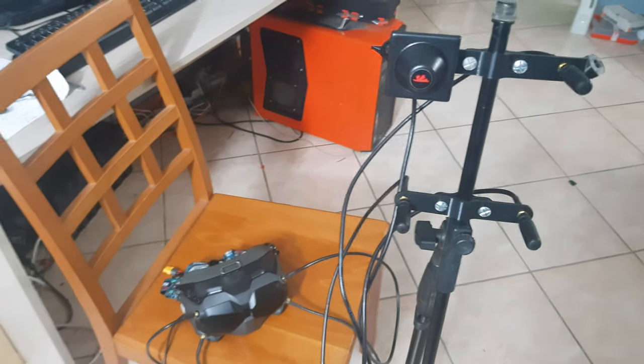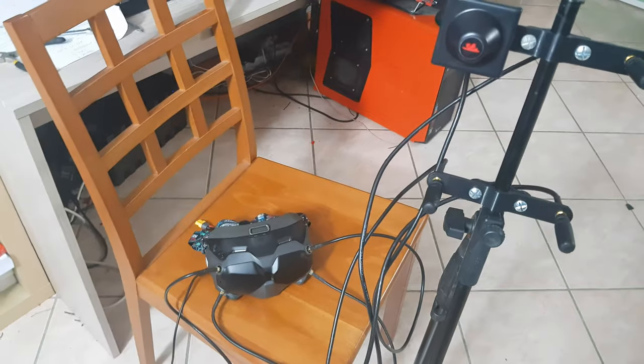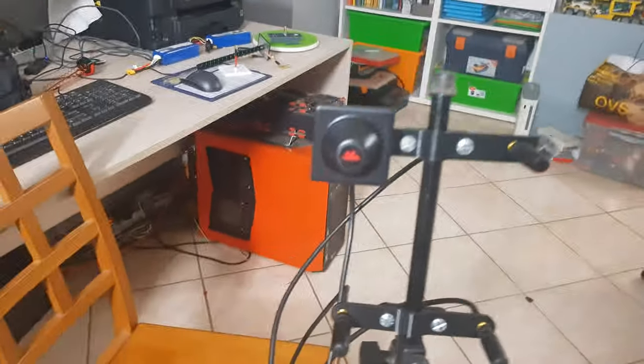Hi all! In this short video I'm going to test the effects that the usage of extension cables between your FPV goggles and the antennas have on the signal quality.